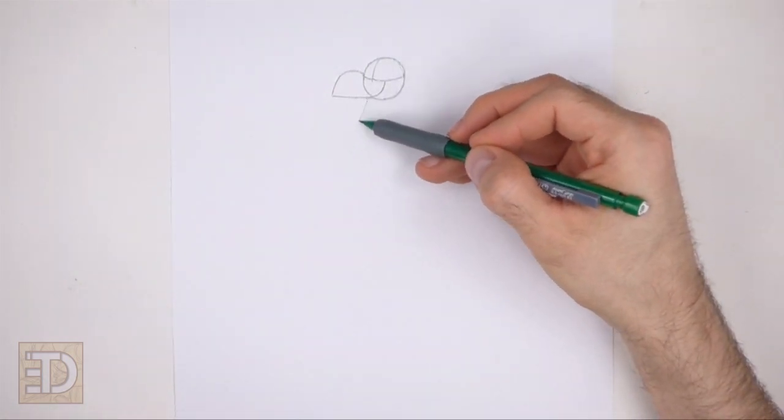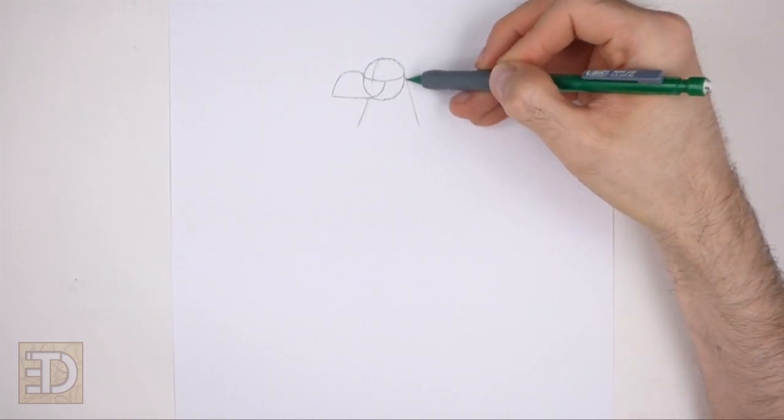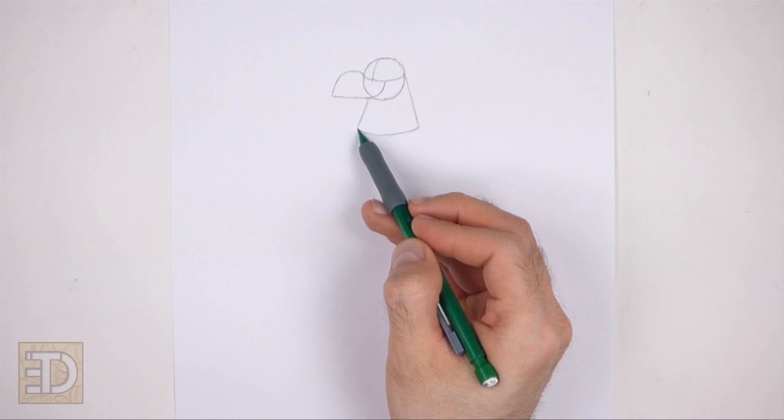Draw two lines on the sides of the head as guides for the neck. Draw the lines farther apart at the bottom. At the bottom draw a curved horizontal line to finish the guide for the neck.